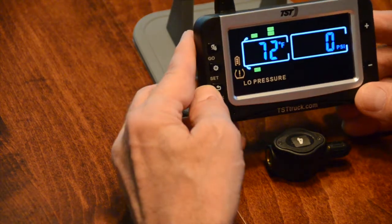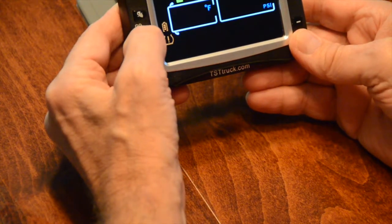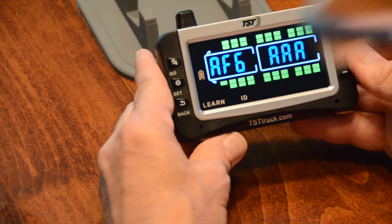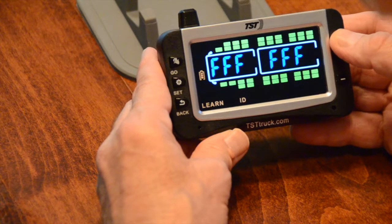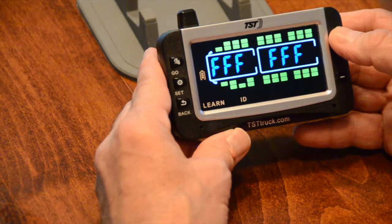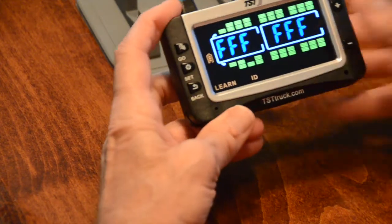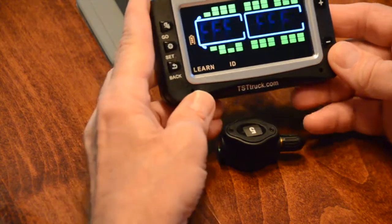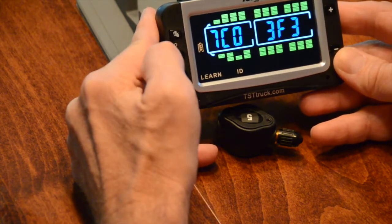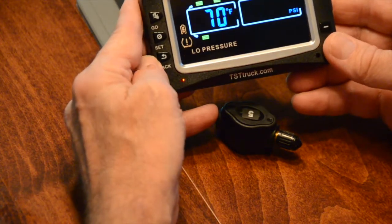Let's go ahead and do another one — we'll learn together. We're going to hit SET, scroll through until we see Learn ID, hit SET, and scroll through until we reach the tire. We know we've done that one and that one, so this will be tire number five. Tire number five is actually going to be the inside rear tire on the driver's side. We hit SET, the F's are blinking, we hit GO, and SET. If we go back, we can see that that tire's been programmed.